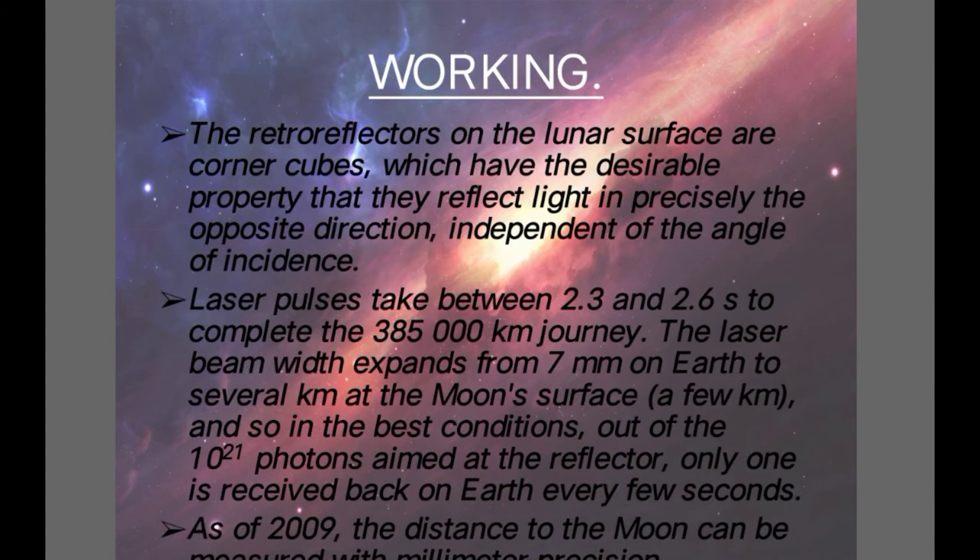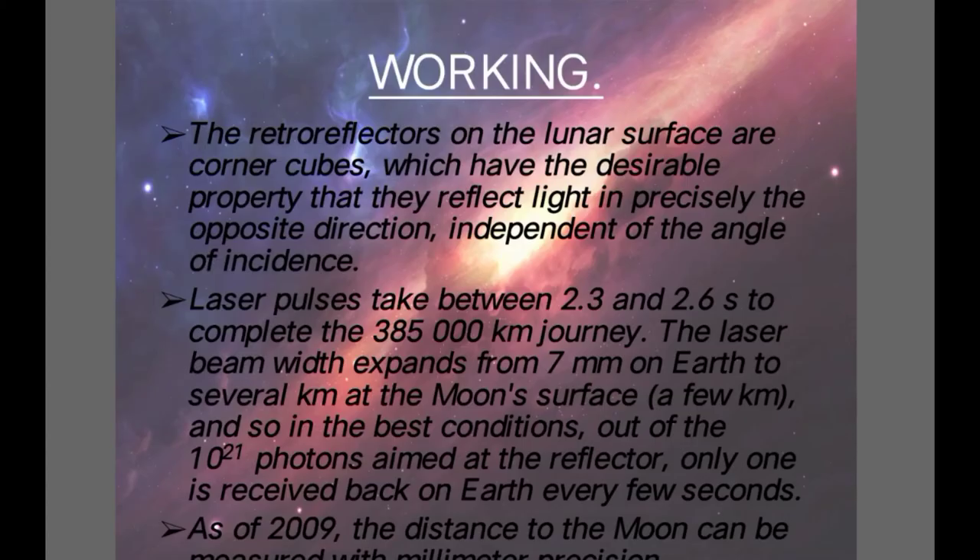As of 2009, the distance to the Moon can be measured with millimeter precision. A laser beam is sent from Earth, it goes on to increase in width and hit the surface of the Moon, among which only one of the photons hits the reflector surface, then it bounces back, and using that we calculate the round trip of the laser, and thus calculate the distance from Earth to Moon.